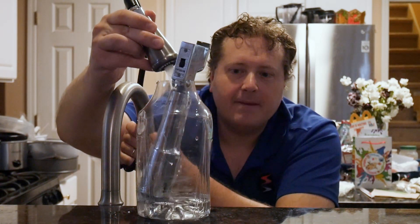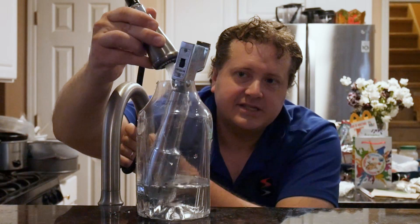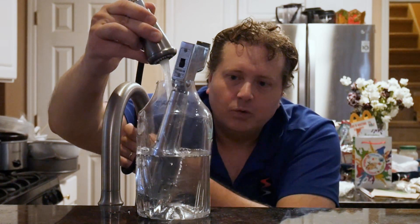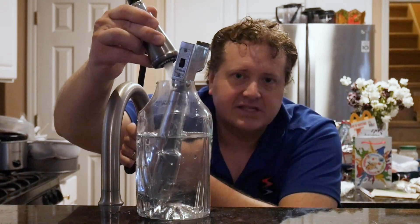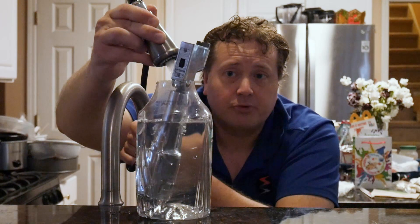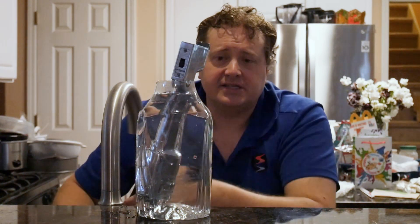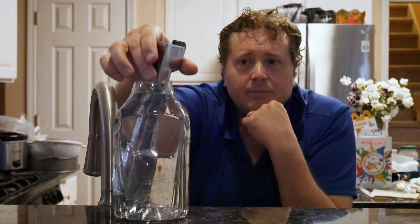I'm filling this thing all the way up with water, giving it a nice cool relaxing bath all the way to the very top — making this microphone nice and wet with cool water. We're approaching summer; it was 92 degrees today, and I don't want this microphone to get overly hot as it's just relaxing and chilling out in my kitchen.